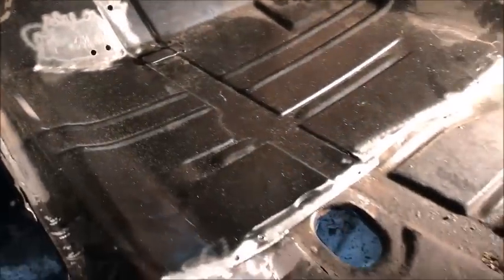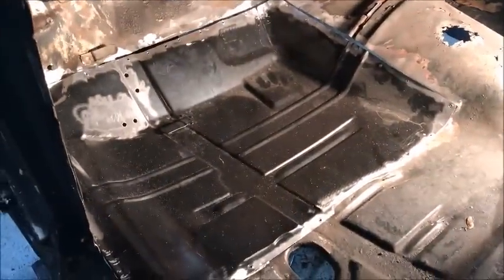Now it's time to do a little bit of trimming, and we should be good to go. Let's start burning it in permanently.